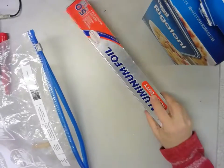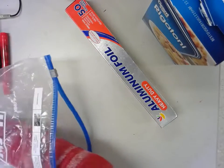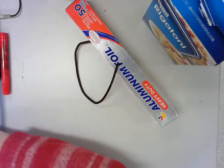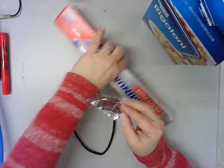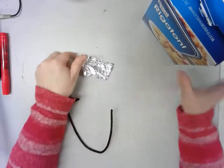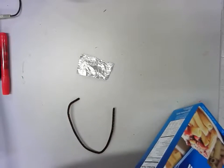We have some aluminum foil and we have some pipe cleaners. So what you are going to do is take some little pieces of aluminum foil like this, and you are going to take a piece of pasta.